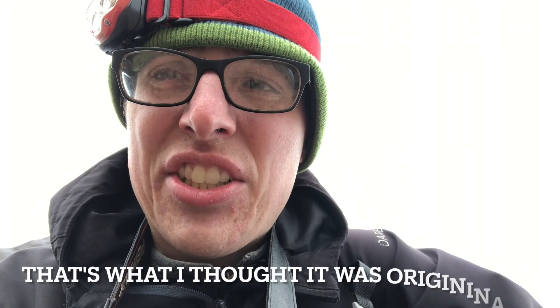Hi guys, this is your naturalist Harris Brooker here, and in this video I'm going to show you how to identify a curved wood rush. Stay tuned.